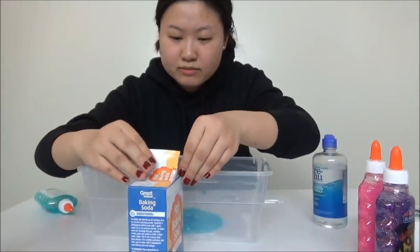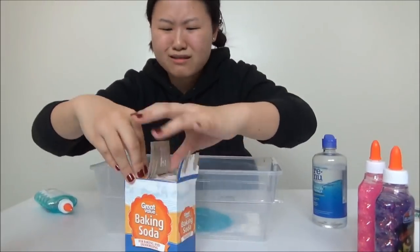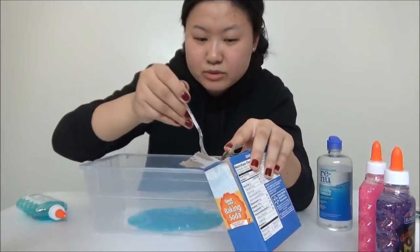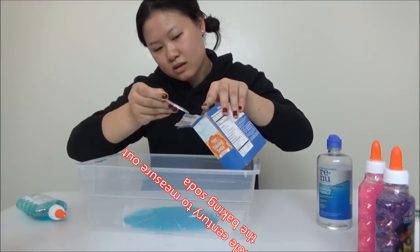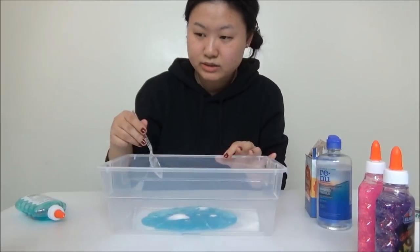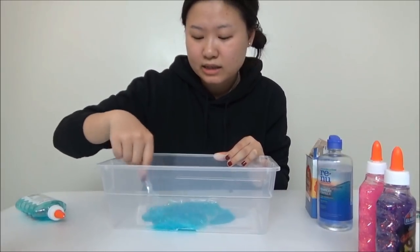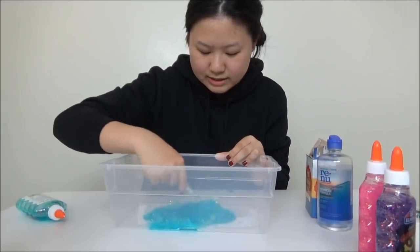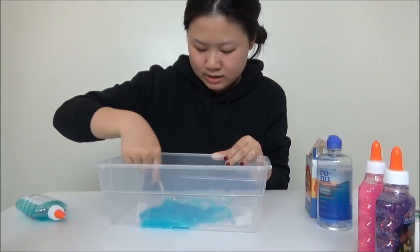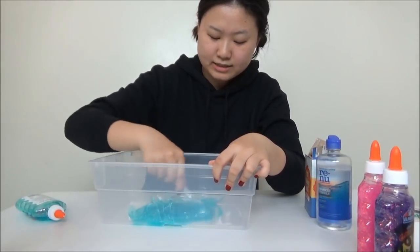Luckily I recently bought some baking soda. This is one tablespoon — wait, no, half tablespoon. Alright, that's roughly half a tablespoon. I want to mix it thoroughly but I don't have a blending tool so I'm just gonna use this. I feel like this container might be a bad idea since it has cracks, so you might not be able to mix it super thoroughly. But nothing has happened yet — I think it doesn't activate anything with the glue, that's why we need the contact solution.